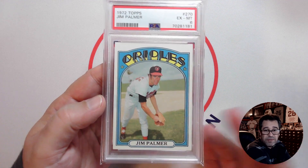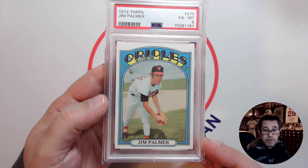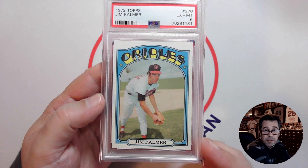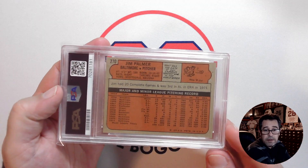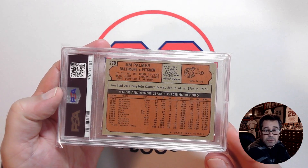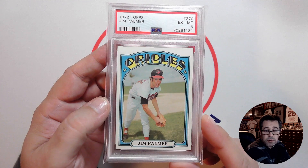This was a maybe $25 purchase, something in that neighborhood. I think it was a really good deal. That centering is perfect, really nice corners, and it's in one of the newer slabs. Check out the back here — really nice, clean back, fairly well centered. Very happy to add this '72 Topps Jim Palmer to my collection.